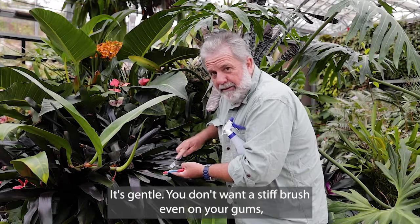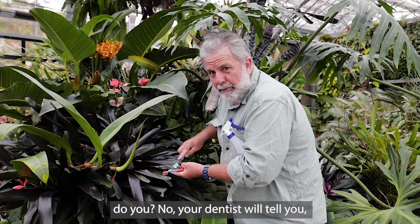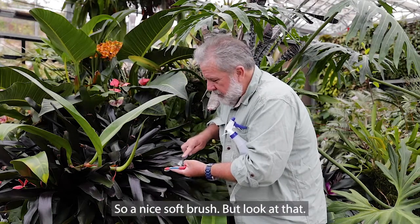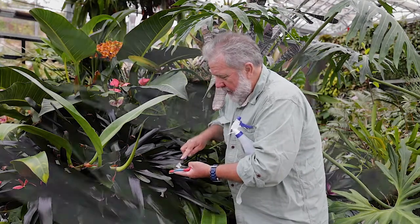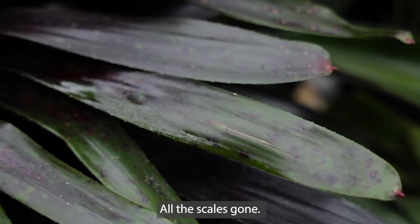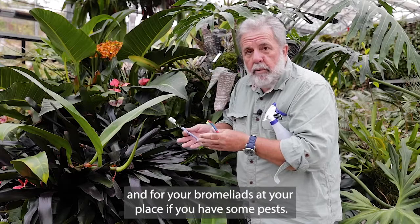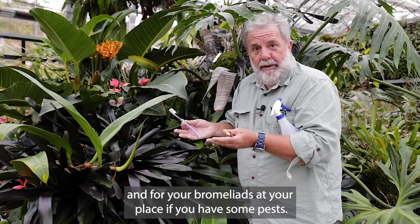It's gentle. You don't want a stiff brush even on your gums, do you? No, your dentist will tell you no — I don't want a stiff brush on these plants. So a nice soft brush. But look at that — all the scale's gone. So this is a great idea for your orchids, your houseplants, and for your bromeliads at your place if you have some pests.